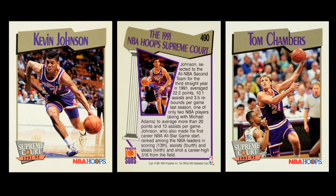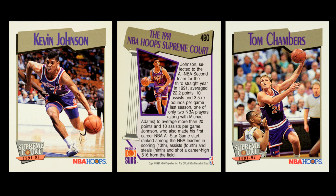With Series 2, you have the traded players, and then a subset called Supreme Court — a series of cards where every single team has two players featured. It's the cream of the crop, and it allows fans of teams that aren't doing very well to still enjoy the highlights of their players. It's a very egalitarian setup that brings fans together across the entire league, and the cards really do feel like these players are significant.